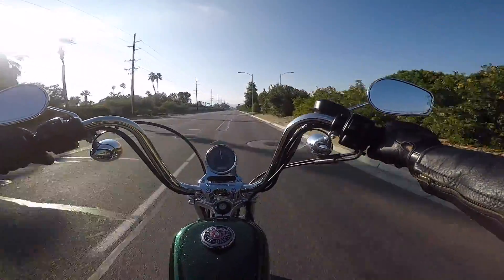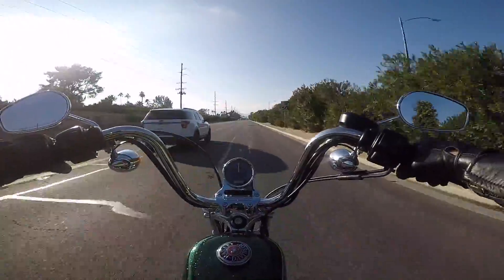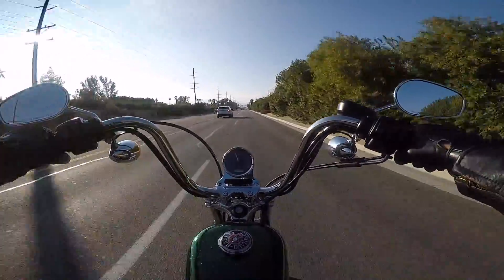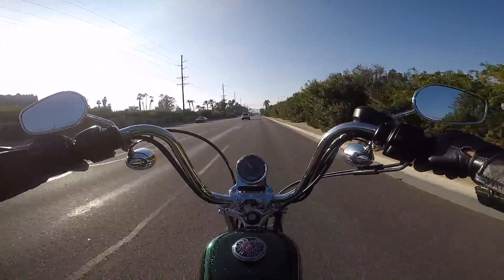It's about 55 degrees here today. We're in Indio, California — the Coachella Valley, Palm Springs area.